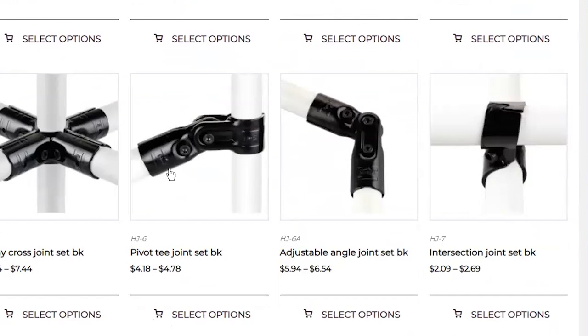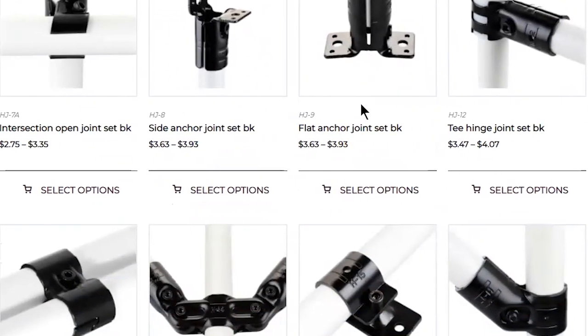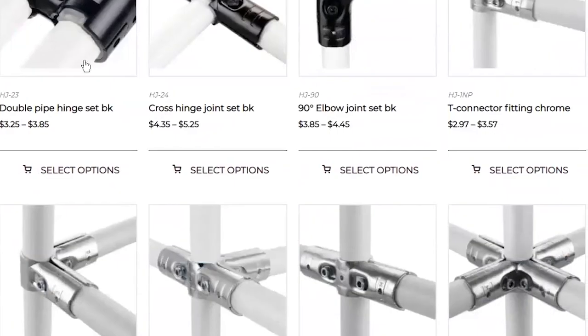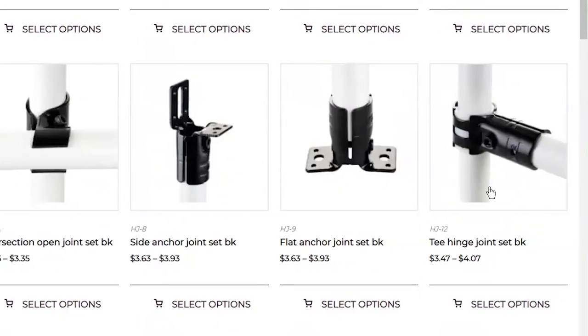That's really cool. I would think we can have an adjustable angle on that corner, possibly using the HJ6 or the HJ6A, which will give you the option to adjust those angles — that would be my idea there. And if you wanted them to go up or drop down, there's always the option for the HJ23, which is kind of like a door hinge, or maybe even something with the HJ12.